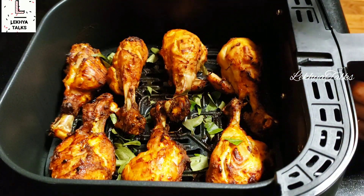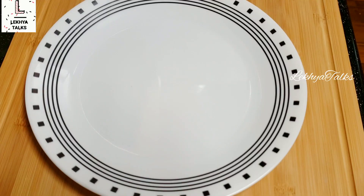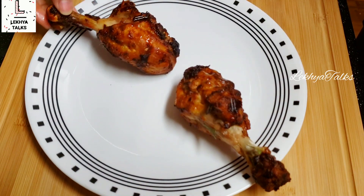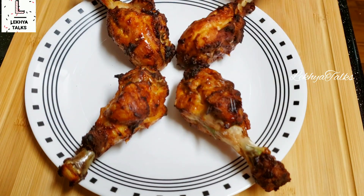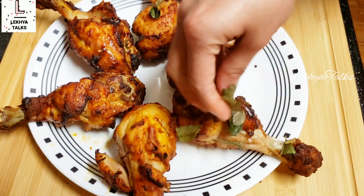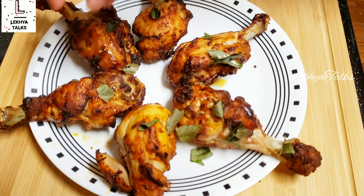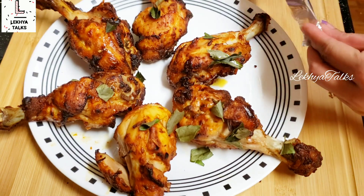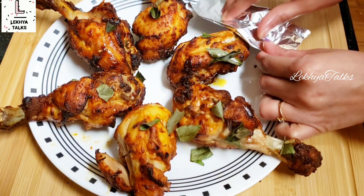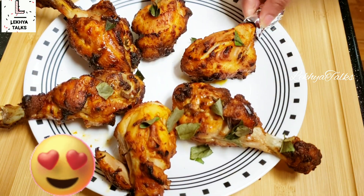After that, I will add the curry in the air fryer and close it. I will fry it with a crispy finish. I will try it with a nice garnish on the plate, make a good dish in restaurant style, and try it with aluminum foil on a good side.